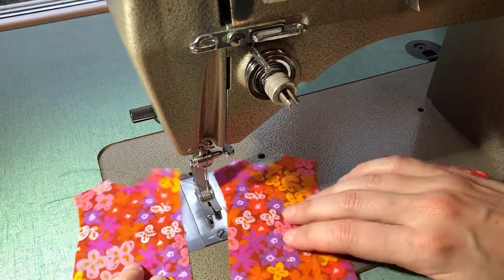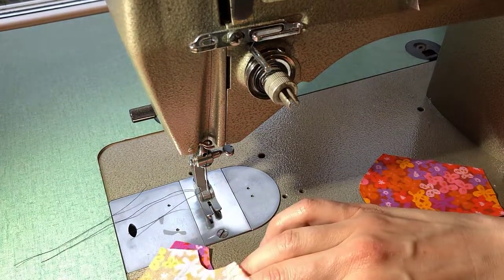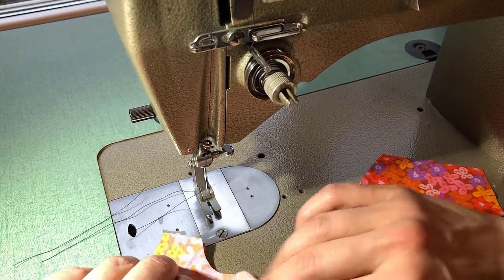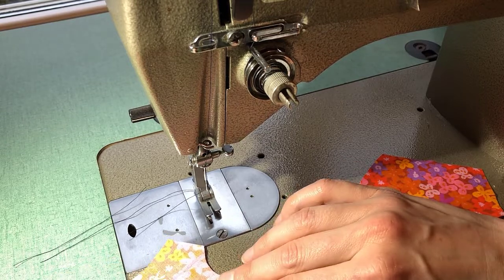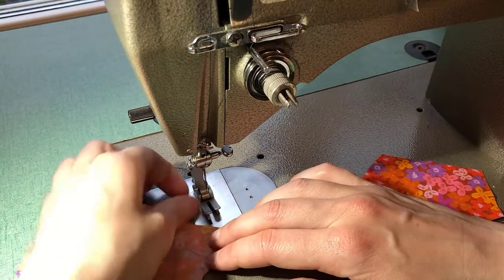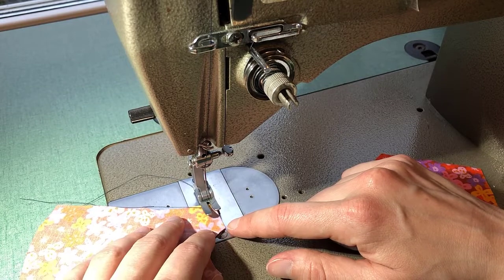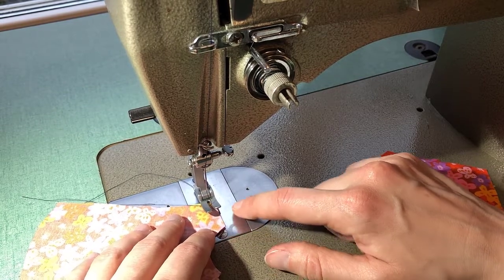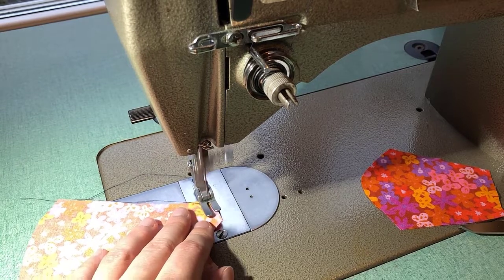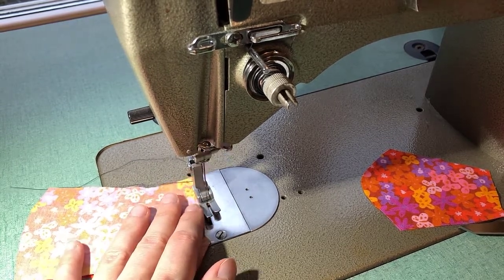For your shirt with sleeves, you are going to place your two body pieces together at the shoulder seams, sewing a fairly small seam allowance along that edge with ideally matching thread color — I'm just using contrast so that you can see it. Line up the edge of your fabric fairly close to the edge of your presser foot, and do a regular stitch length, backstitching at each end.